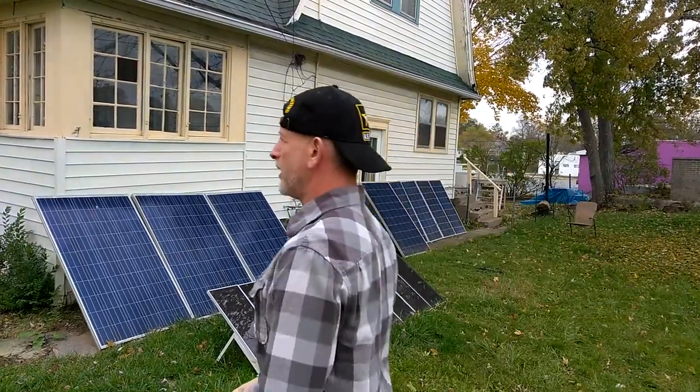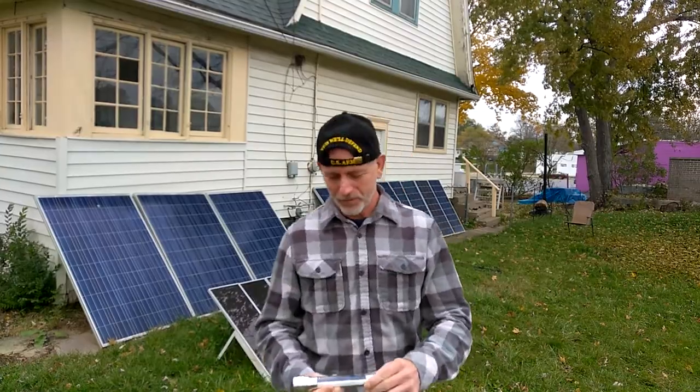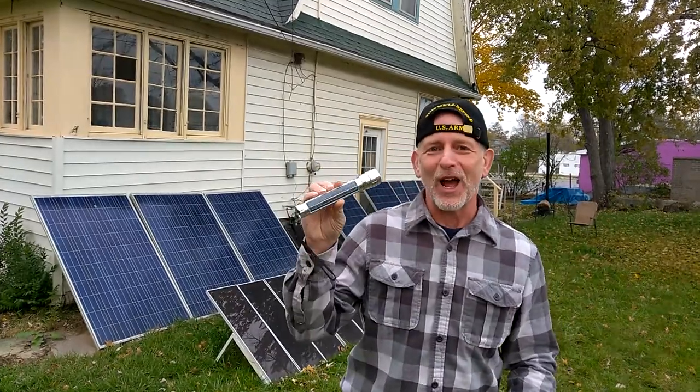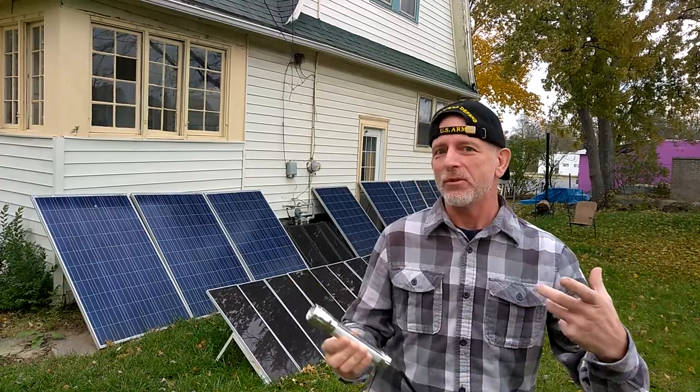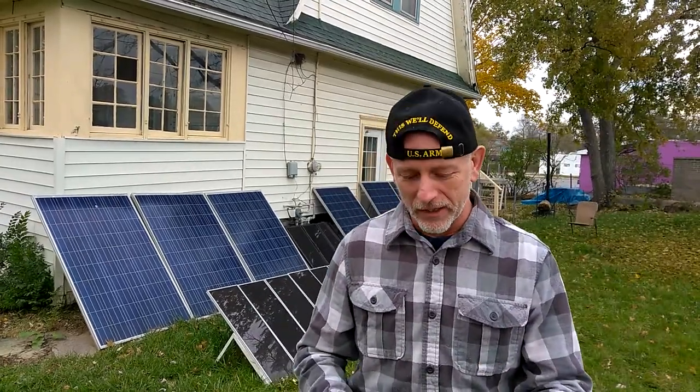Welcome to DIY Solar & Wind. I just want to let you know, I just got a new solar flashlight. I'm stuck — I love this. It's pretty cool. Every time you go to reach for a flashlight and it's dead just when you need it.